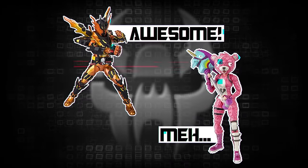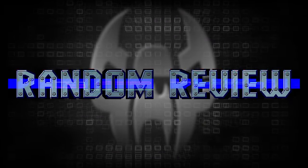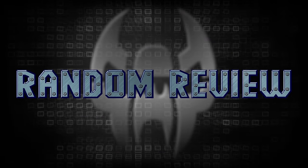Warning, this video is intended for adult collectors. It contains plastic collectibles, questionable opinions, and the biggest Blitzwing fanboy of them all. This is just a random review.